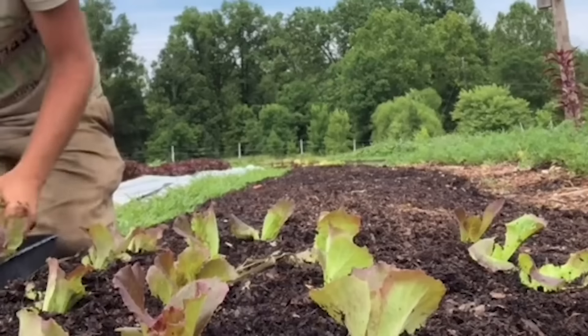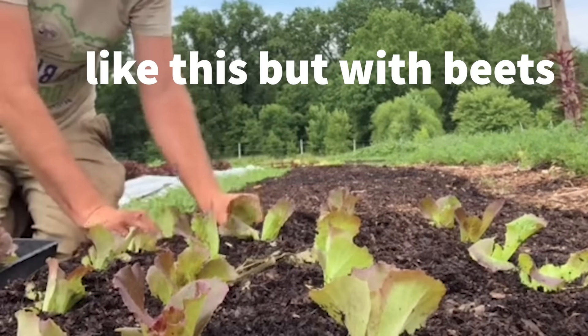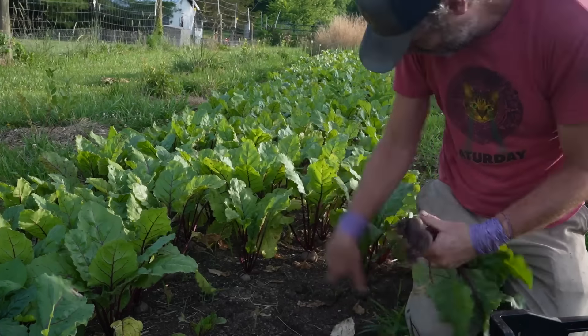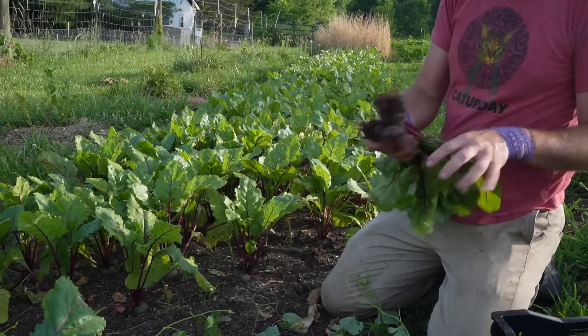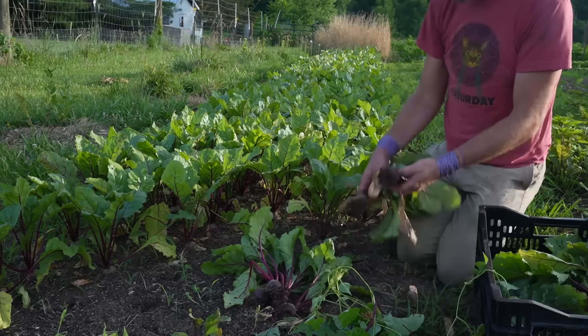Hand transplanting can be slow, so to speed up the process I always plant with both hands. Beets can be a lower-profit crop if too much time is taken at transplant or if you have to do a bunch of weeding and cultivation. When transplanting, I hope for around 300 bunches of three beets per bunch off of my 50-foot by four-foot bed. At my usual one for $3 or two for $5 pricing, that means the bed is worth roughly $840 minus labor and expenses — not as high as lettuce or carrots, but not bad.